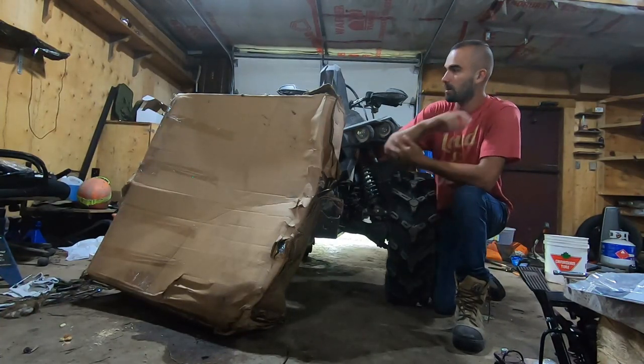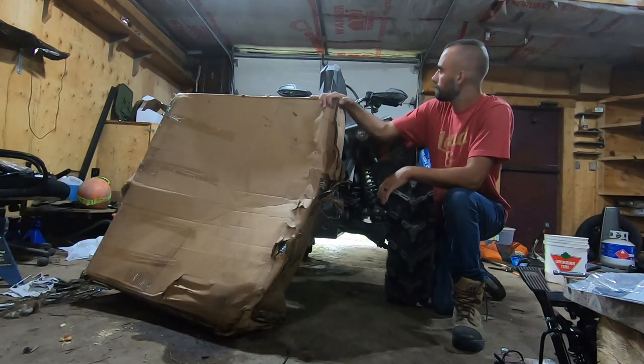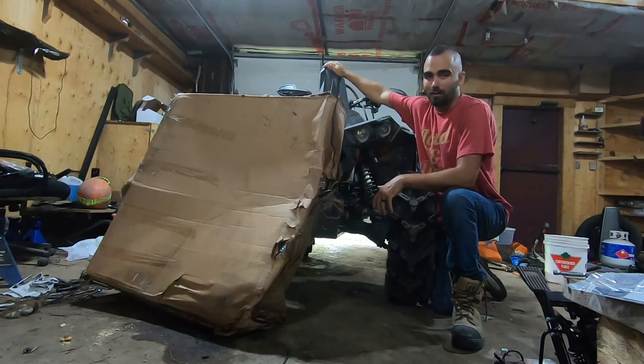What's up YouTube? Nick here, LanderstacksMARMY. Today we're going to install a wild boar Rad Relocate kit on a 2020 XMR Renegade 1000.